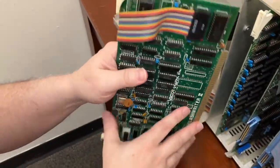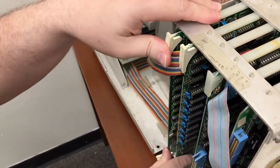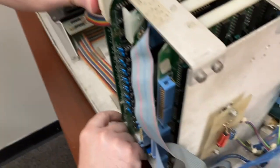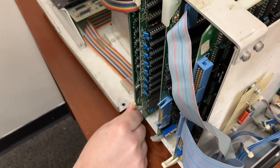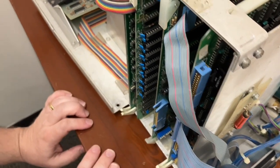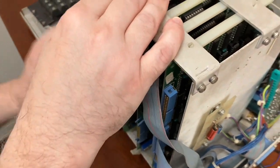Now it's time for the moment of truth where we plug it in. Did I just break that? Oh no. I think that's in solidly though, but I think I broke this. Anyway, it is in. It's all connected.